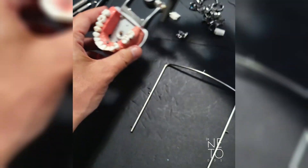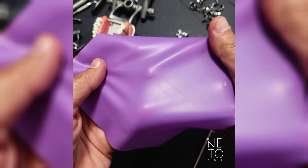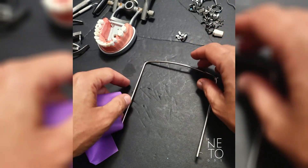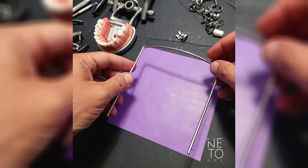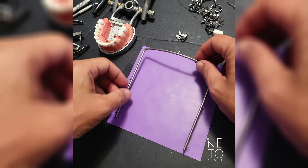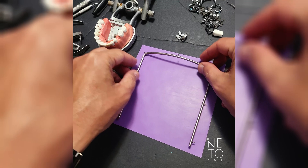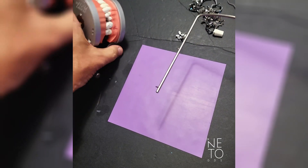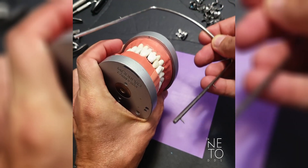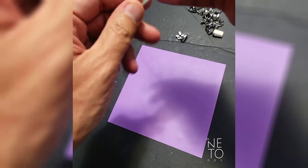This is the frame and this is the rubber dam. The rubber dam has a shiny side and a side that is not so shiny — the shiny side goes up. Some people prefer to perforate it without the frame, but I think it's easier with the frame. The sequence is always: patient first, then the rubber dam, then the frame. The frame follows the curvature of the patient — you never place it the opposite way.